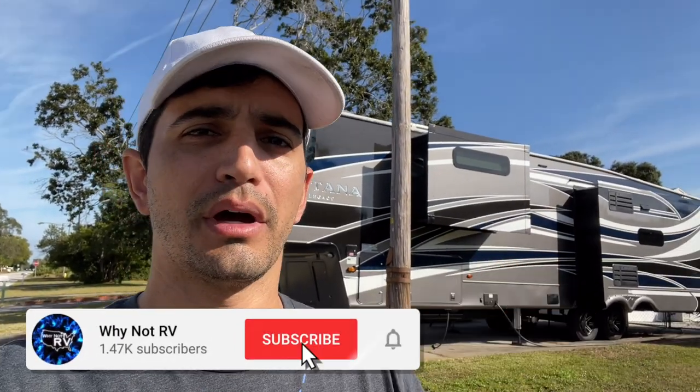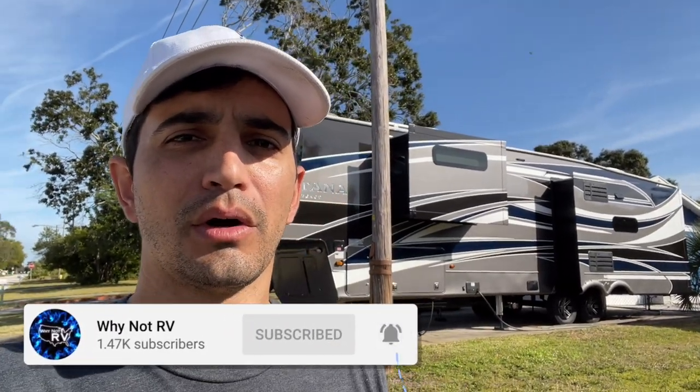Remember, if you want to learn more and make less mistakes while RVing, be sure to hit that subscribe button, drop a like, and a comment down below. I appreciate it.